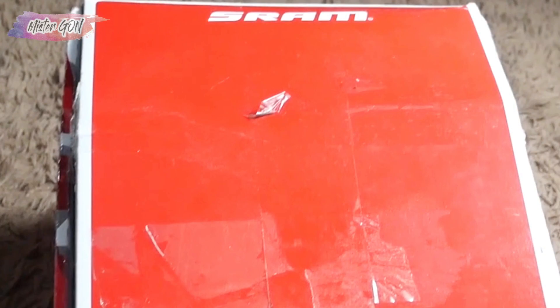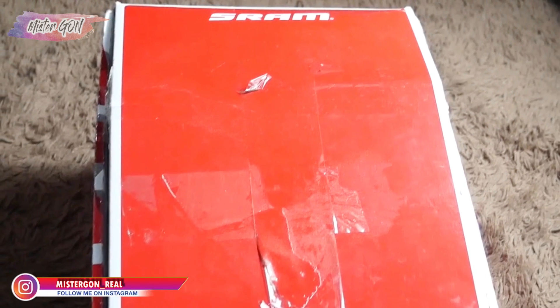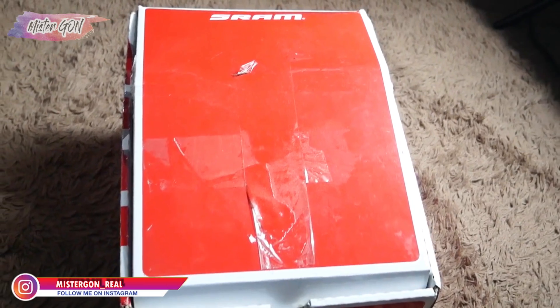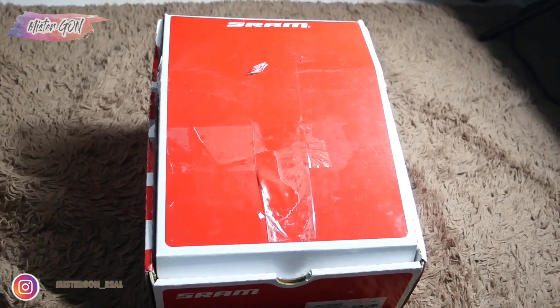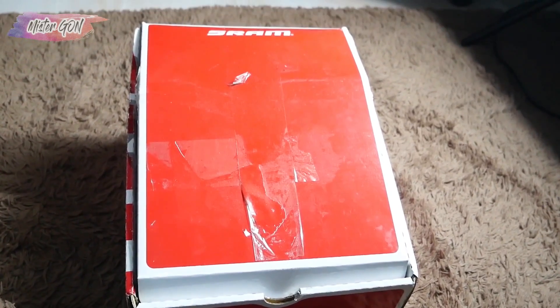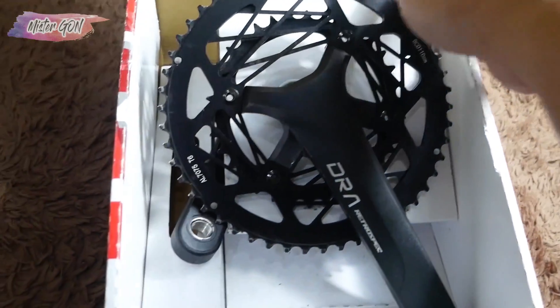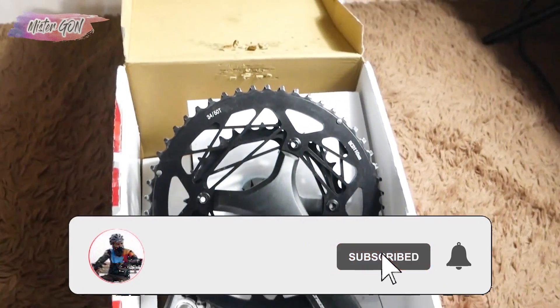Hello Sob, what's up? In this video, I will review the crank — a crank that is similar to Shimano 105, with a much cheaper price. The model is also very cool. Let's see how it looks. Before that, support this channel by clicking subscribe, and don't forget to press the bell.